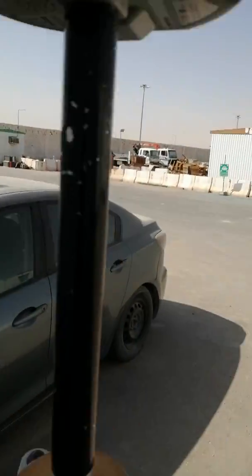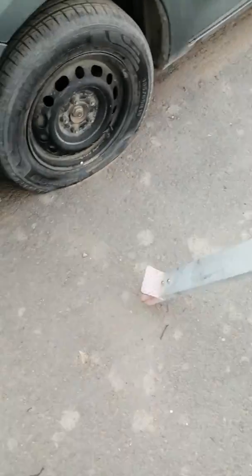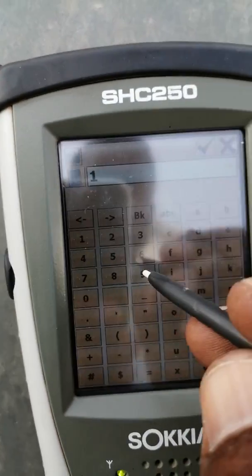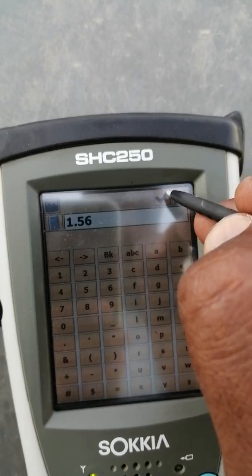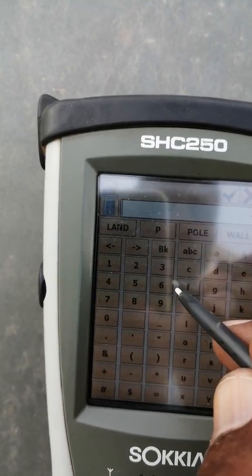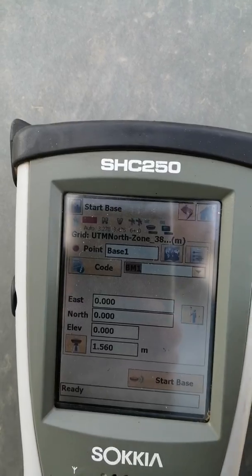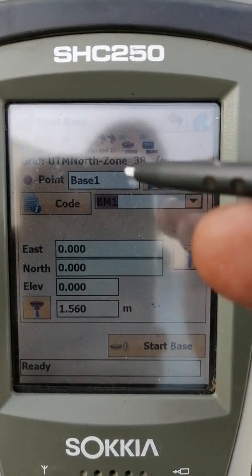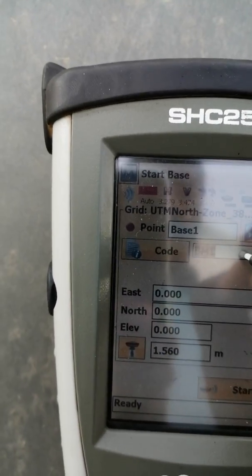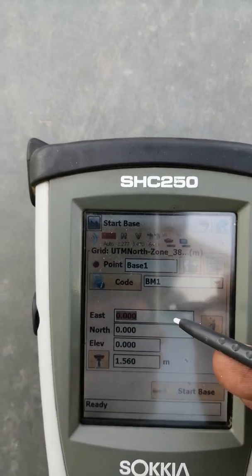First of all we have to measure the instrument height — from this point to here, we can measure the height of the instrument. For example, I give it 1.56. And this is point base one. I will give it the name BM1. If you have coordinates then you can put the coordinates here, but since we don't have coordinates, we need to do something else.